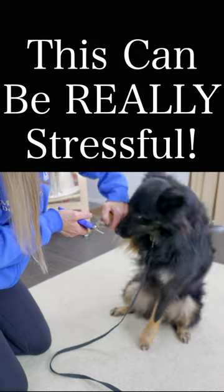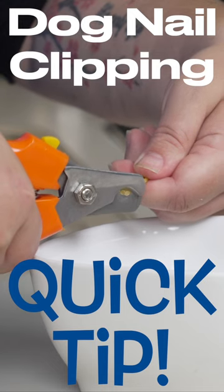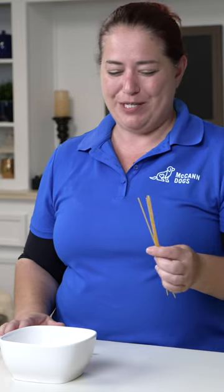Are you nervous about trimming your dog's nails? Here's a great way to get some practice without even needing your dog — and that's where spaghetti comes into play.